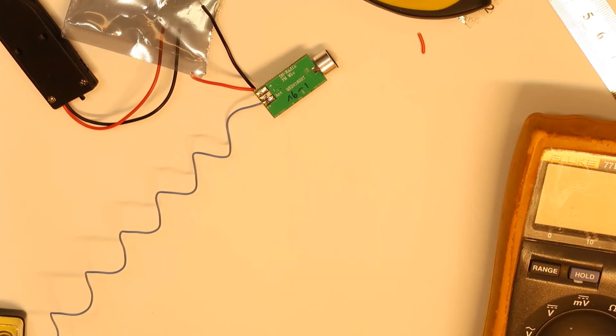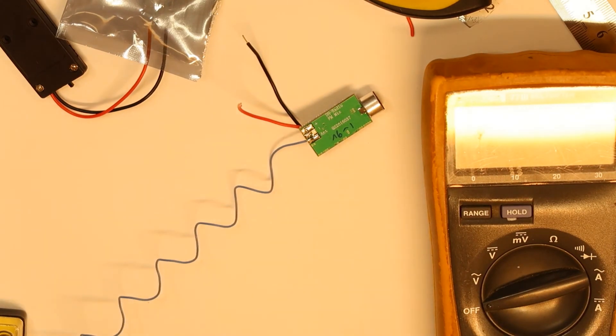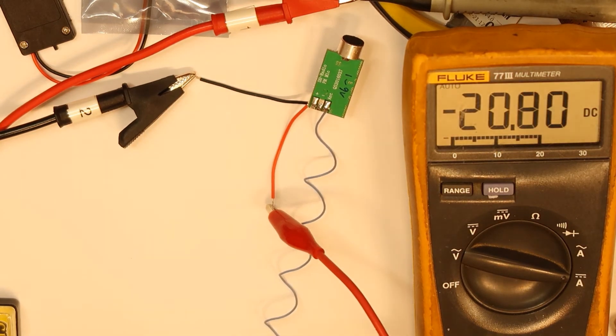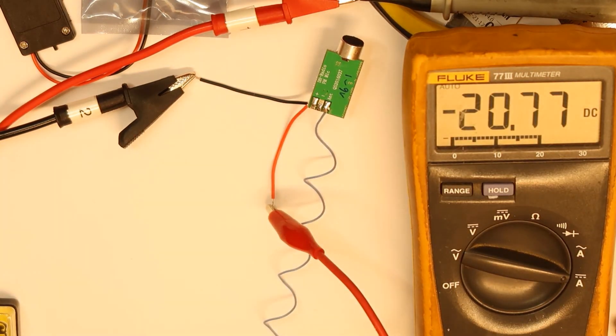I'll show you the power consumption so we can know how long this FM transmitter can work with a battery. Eventually it can work about 10 hours with a 9-volt battery. Later I will connect it to 9 volts and check the distance in an open area outside.